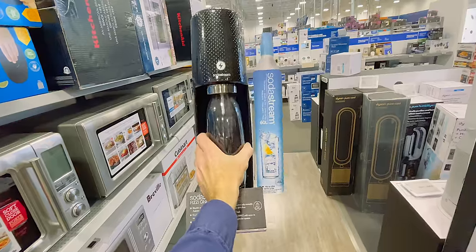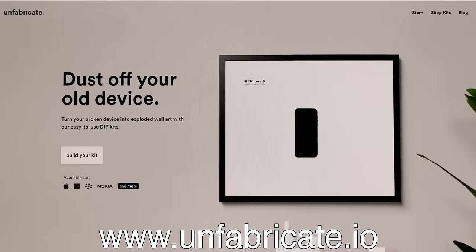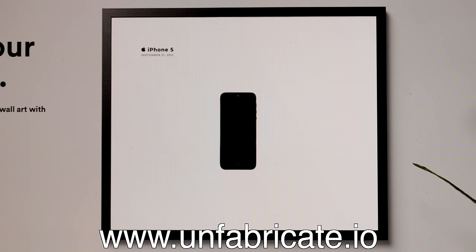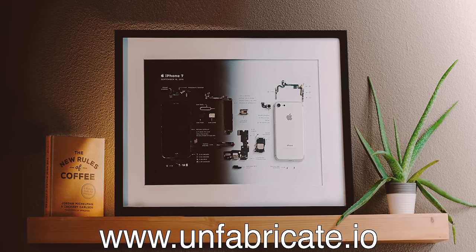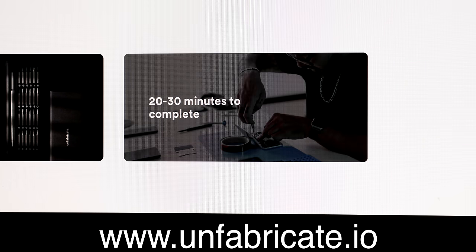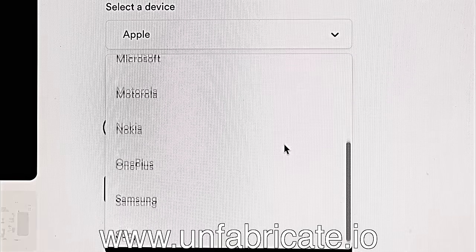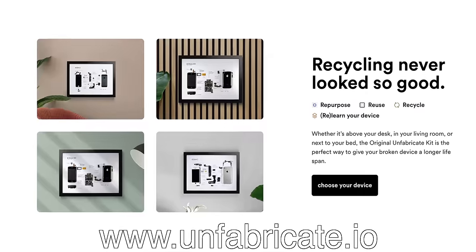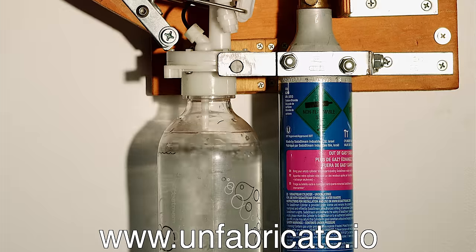I learned to fix things by taking things apart when I was a little kid. This is a soda stream I made out of a soda stream in 2017. I was reminded of it when it came time to make this ad for Unfabricate, who backed my Kickstarter for this channel. Unfabricate is a startup focused on reusing and repurposing old electronics to extend the life of our devices. Their first product is a kit that gives you everything you need to turn your broken device into exploded wall art. The kit comes with tools and instructions, and you need zero technical ability. They've got kits for all major devices — choose from a dark or light kit, and physical or digital delivery. Link in the description.